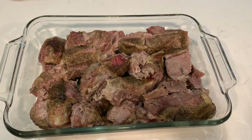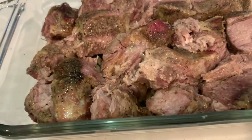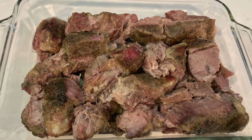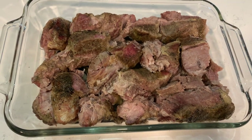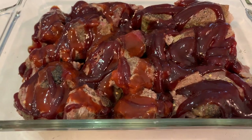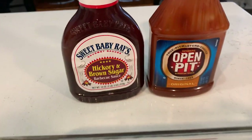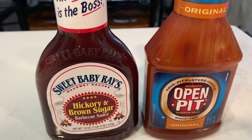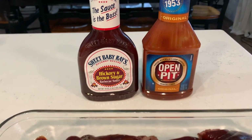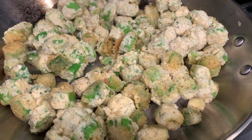Here they are out of the crock pot. I did nothing but the Cavender's, probably about five hours on high, and they were completely tender. I pulled those out and put them in my glass baking dish — on one half I put Sweet Baby Ray's Hickory Brown Sugar, and on the other half a mix of Sweet Baby Ray's and Open Pit. Open Pit is my favorite; my husband doesn't care for it as much.